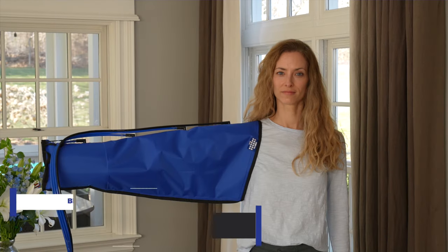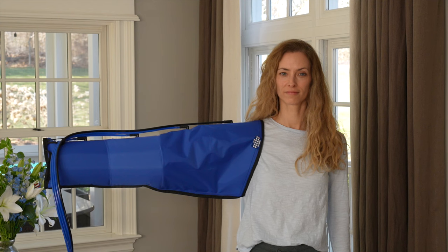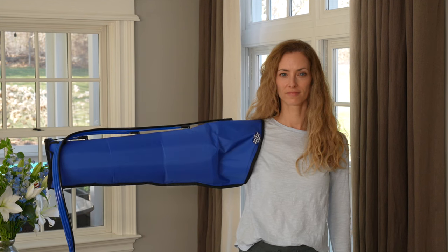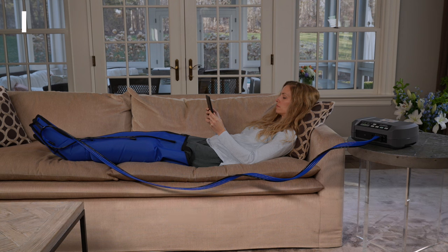Once set, the pump will automatically inflate each chamber to the proper pressure. Sequential pumps with gradient pressure have proven to be the best devices for reducing the amount of excess fluid in a limb in a comfortable and efficient manner. Our pumps mimic the action of your own body by providing a pumping action from distal to proximal, allowing excess fluids to be reabsorbed by your body — thus providing reduced pain, improved lymphatic and vascular flow, wound healing, prevention of infection, effective prophylaxis for venous thrombosis, and reduced dynamic edema, all while improving your quality of life.